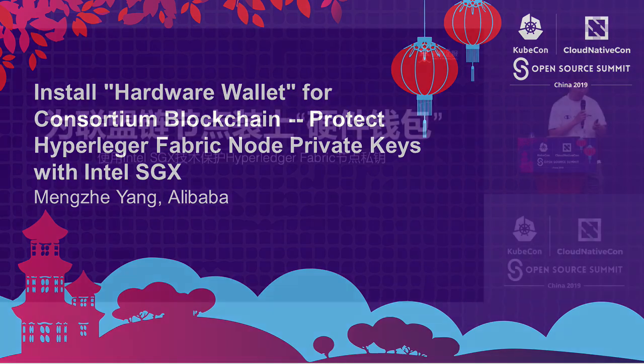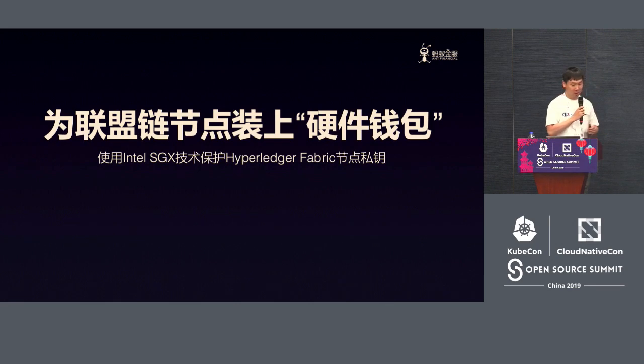Good afternoon. It's already late. Today I'm sharing with you about the combination of Hyperledger Fabric plus Intel SGX.